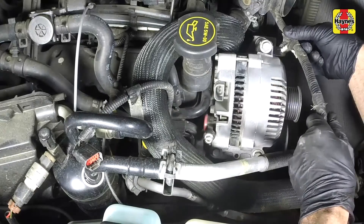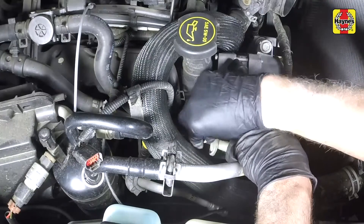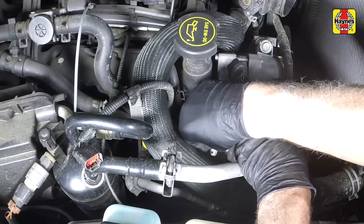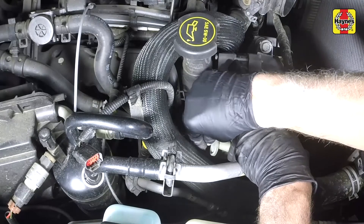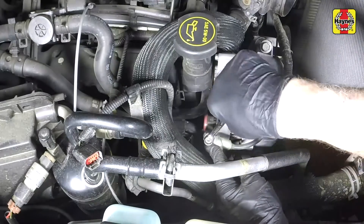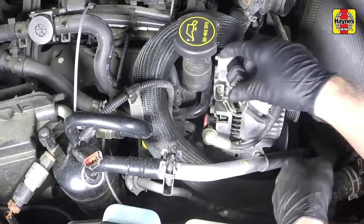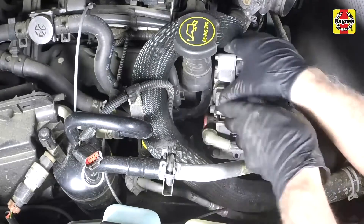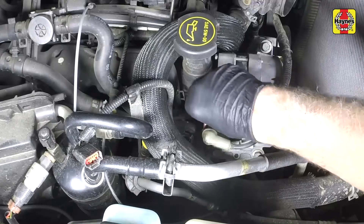Attach the wiring harness clip to the alternator bracket. Connect the battery positive cable to the alternator. Screw on the cable nut and tighten it securely. Secure the terminal with the protective cover. Connect the alternator electrical connectors.